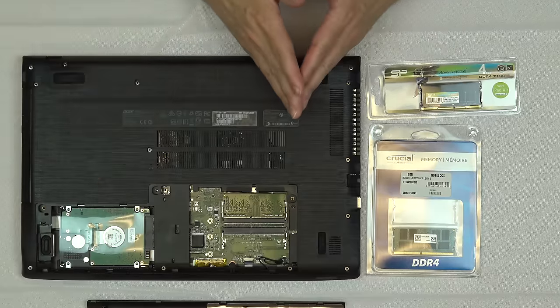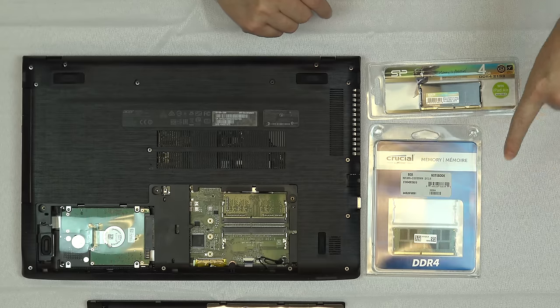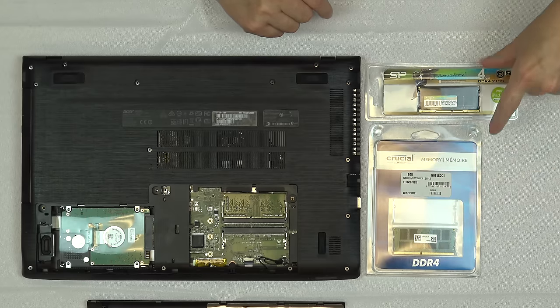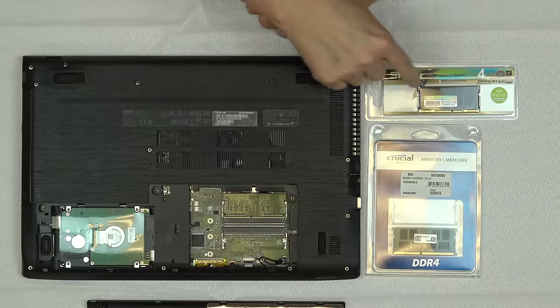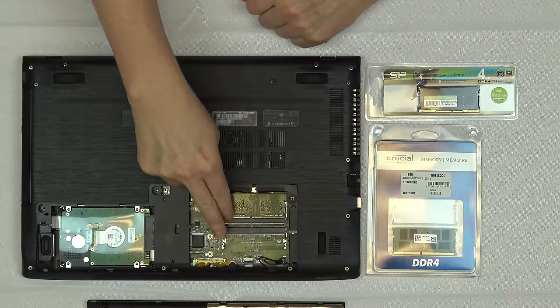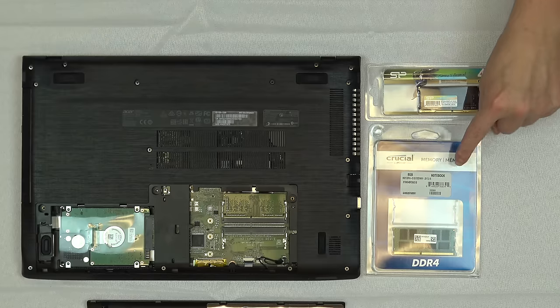Now, moving on to the RAM, which is what this video is all about. We have an 8 gigabyte stick of RAM here and a 4 gigabyte stick of RAM here — the choice is entirely yours. If you install the 4, you'll have a total of 8. If you install the 8, you'll have a total of 12. How much RAM you install depends upon what you plan to do with the computer. If you're just doing light work, 8 is plenty. If you want to do a lot of multitasking or open more programs without running into memory limitations, then by all means get the 8 gigabytes.